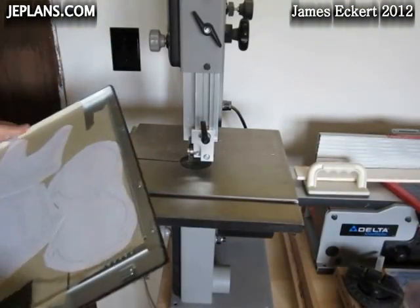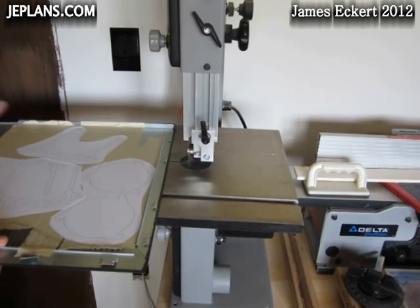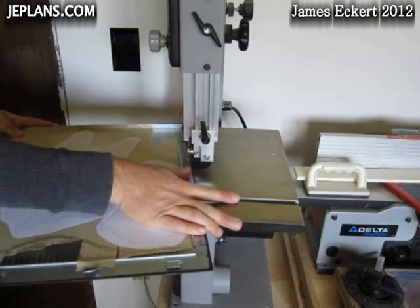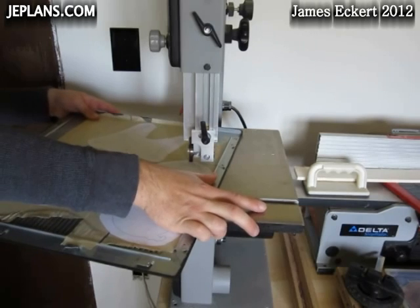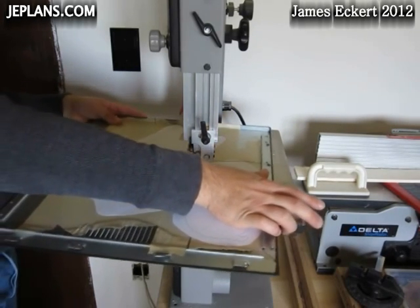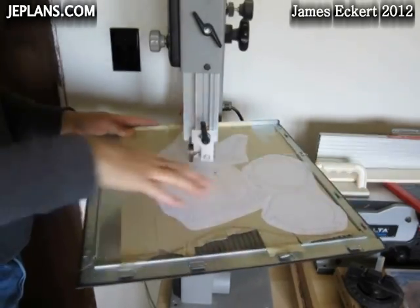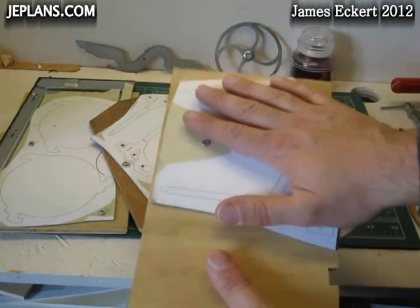Alright, we're going to try and cut the sheet into more manageable pieces on the bandsaw. Alright, here we have the pieces — I cut them down.